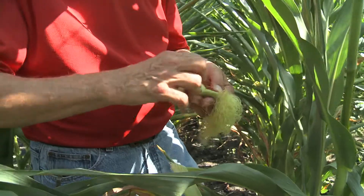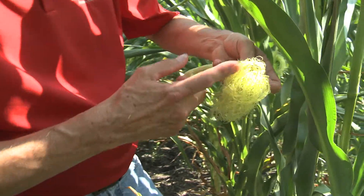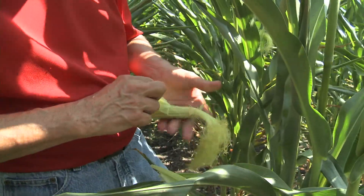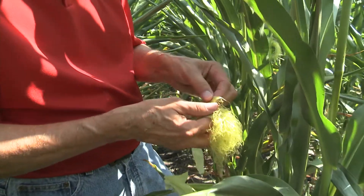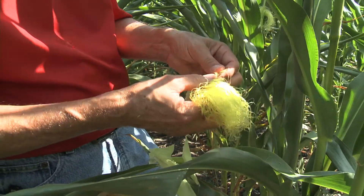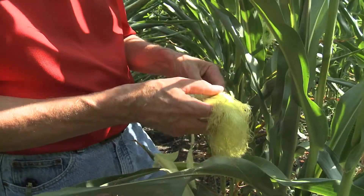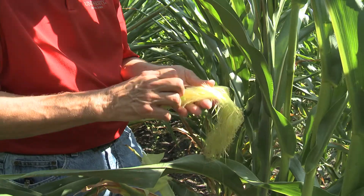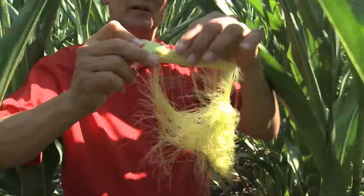This was probably just pollinated in the last two or three days. The length of the silks, by the way — it grows about an inch to an inch and a half a day, so we have about two days of silk growth there. Once the seed is set, the silk intercepts pollen and fertilizes the seed, then it stops growing. So the silk will only get so long once it's been fertilized. It's like a little hairbrush down here. Let's see how good the seed set on this very newly fertilized ear is. Shake test — it's pretty good.